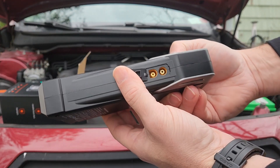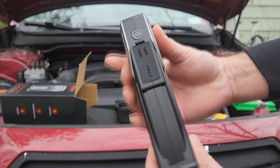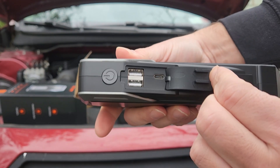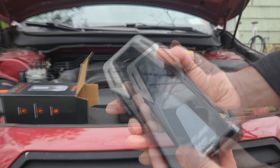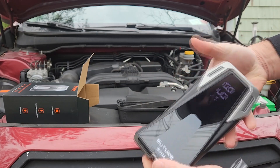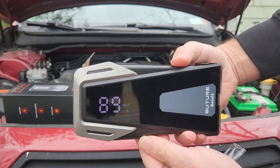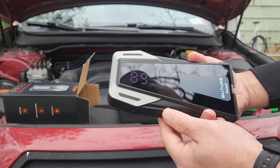As a portable power unit, it has two USB outputs so you can quickly charge two devices at the same time — smartphones, tablets, cameras, you know the deal. What's unique is it even includes a DC cigarette lighter adapter that can charge 12-volt DC devices such as handheld vacuum cleaners, car tire pumps, and more.